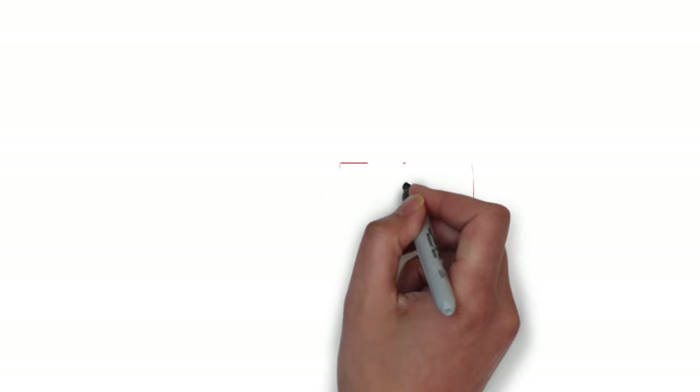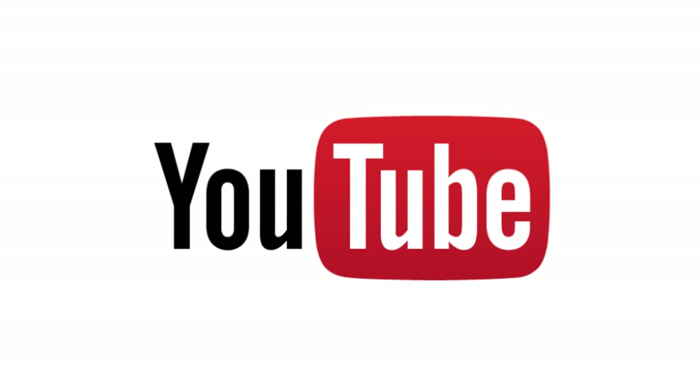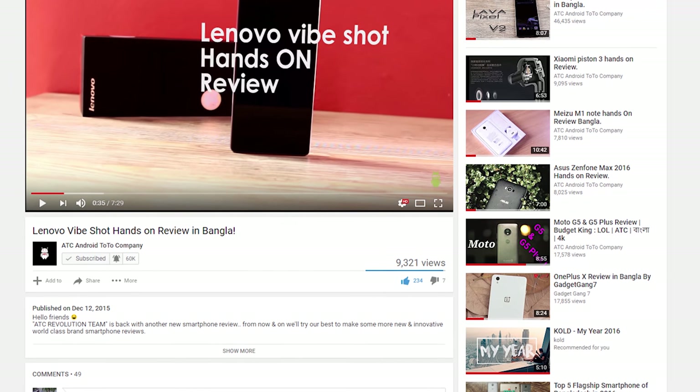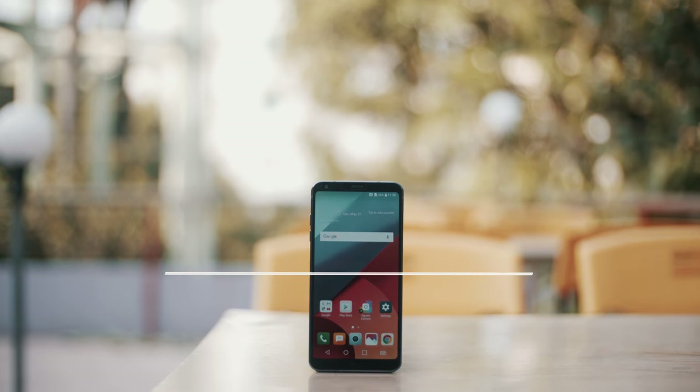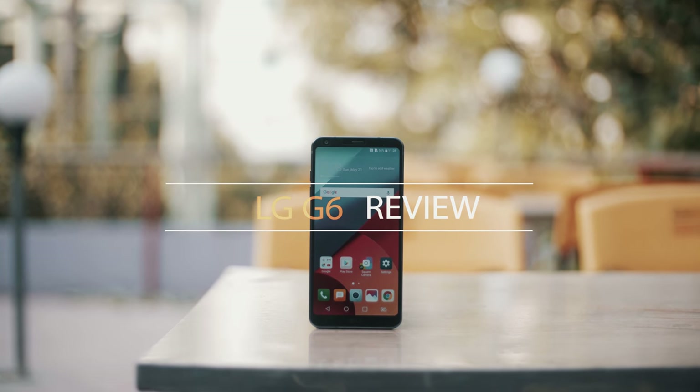Hey guys, how are you? I am back. In our channel, our last review was uploaded in late 2015 — the Lenovo Vibeshot device. I will come back with this new video, and this video has been a surprise.